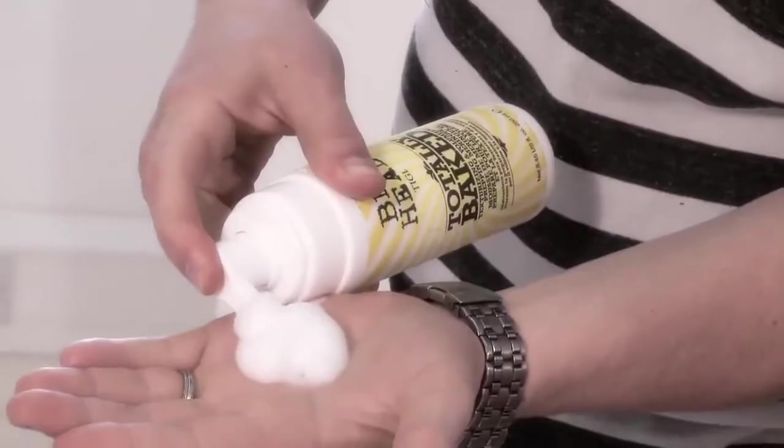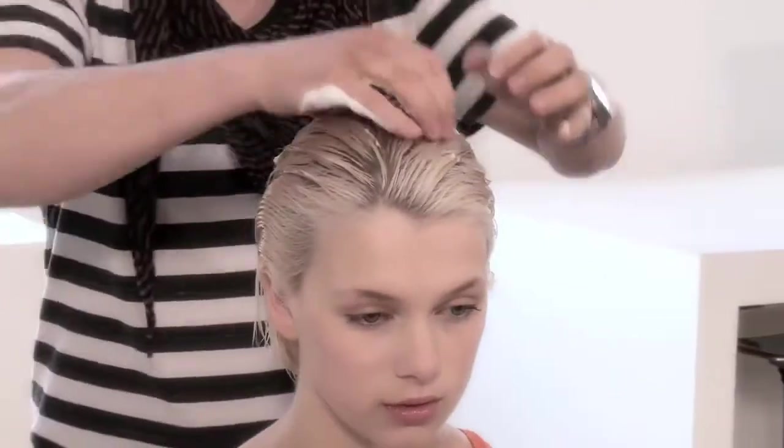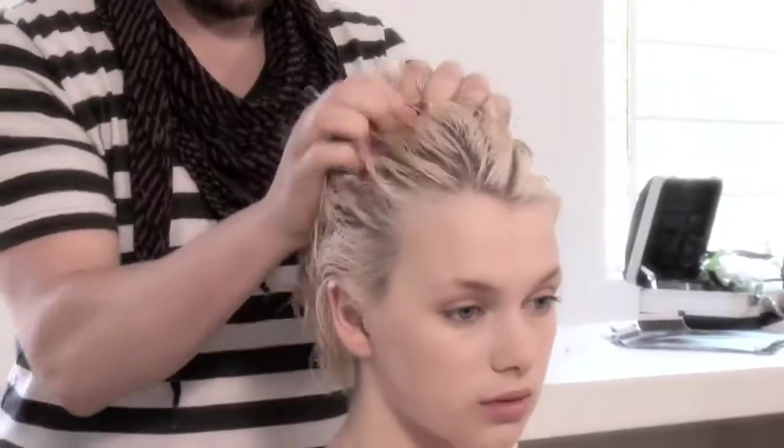I worked in a style of Marilyn Monroe in the 50s. The products I was using from Bed Head Candy Fixation is the Totally Baked, which is our priming product, which I use after we shampooed and conditioned the hair.